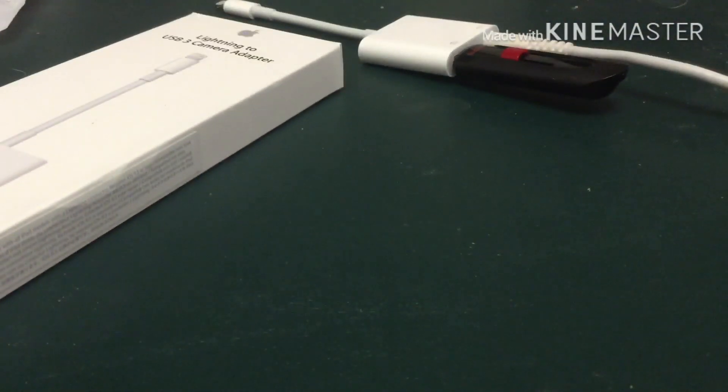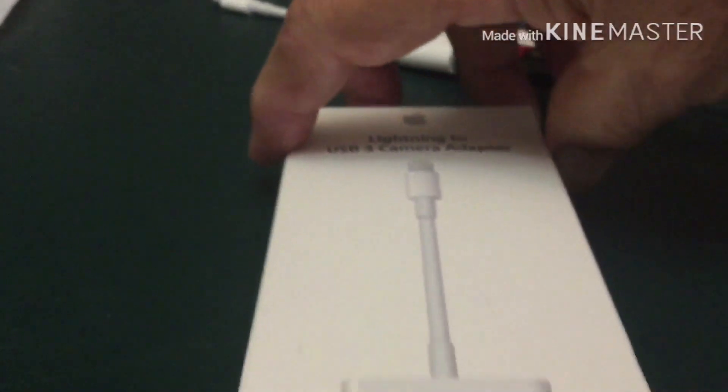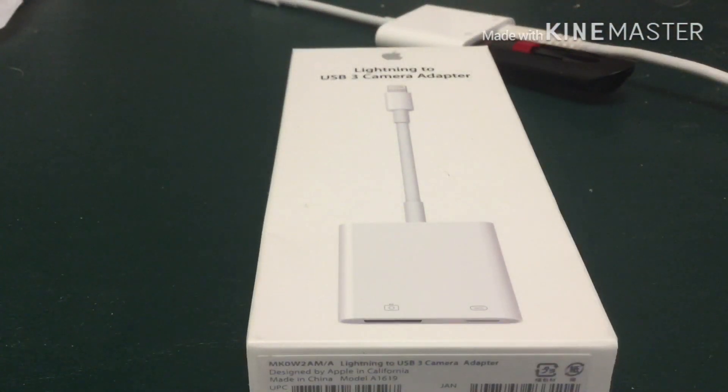I hope this video solves the problem of why some people are having trouble getting this lightning to USB camera adapter to work. It's all because of the power needed to run your accessories — a minimum of a plug that supports 5 volts and 2 amps is needed for flash drives.